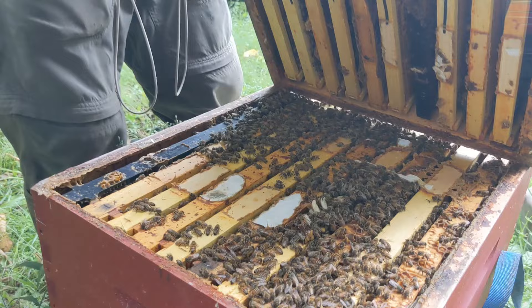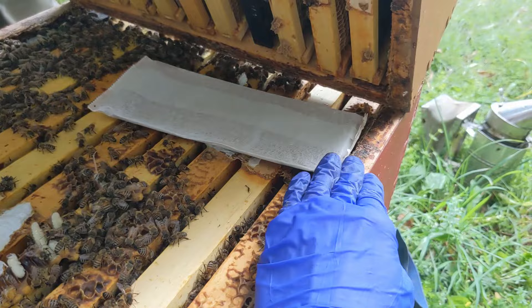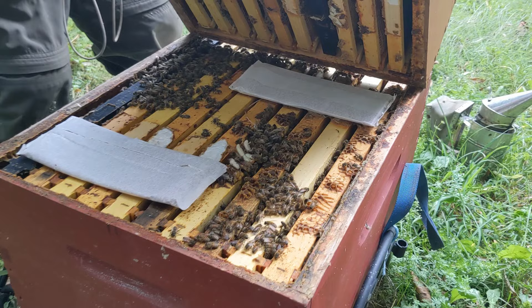On a colony that is two deep boxes plus supers, or just two deep boxes, use two formic acid pads. Place them like this. You must leave the thin paper wrapping on each pad.